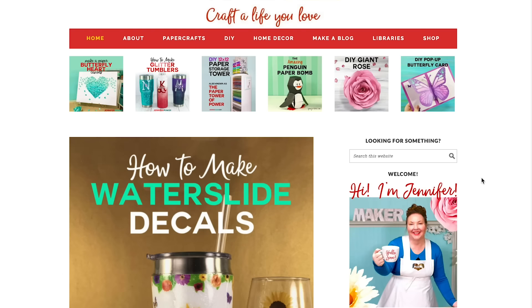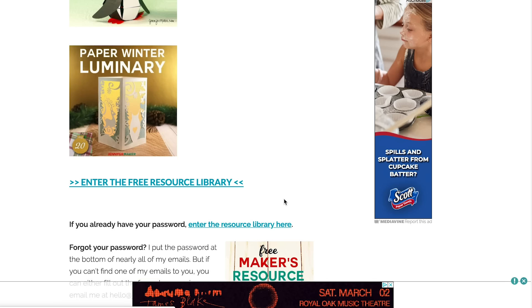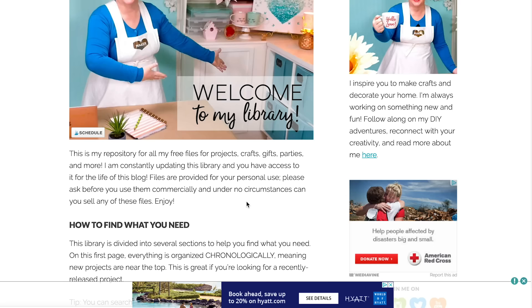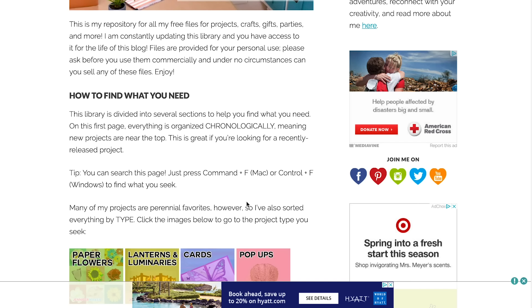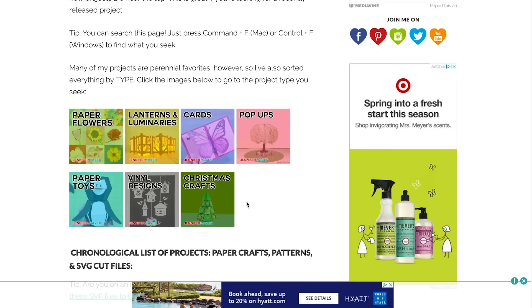If you'd like to use my free flower garden design, go to my blog at jennifermaker.com and click on Libraries up at the top. Then scroll down and click on 'Enter the free resource library.' You'll need to enter your password — the password is at the bottom of any email I send you, and it's also available at the bottom of my blog. You just need to fill out a little subscription form, which is free.